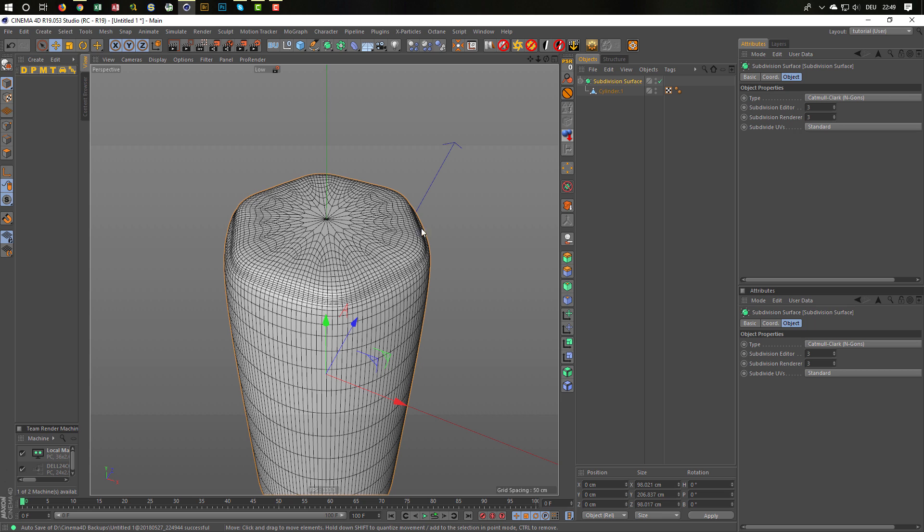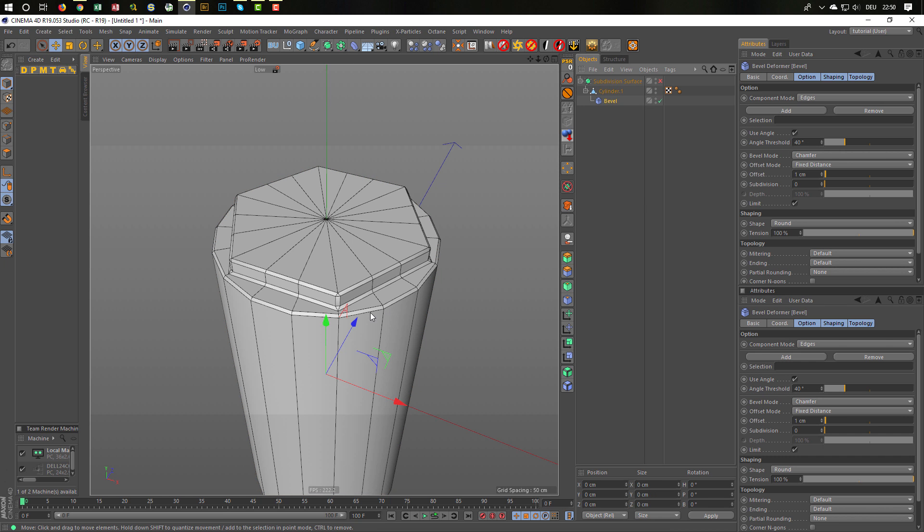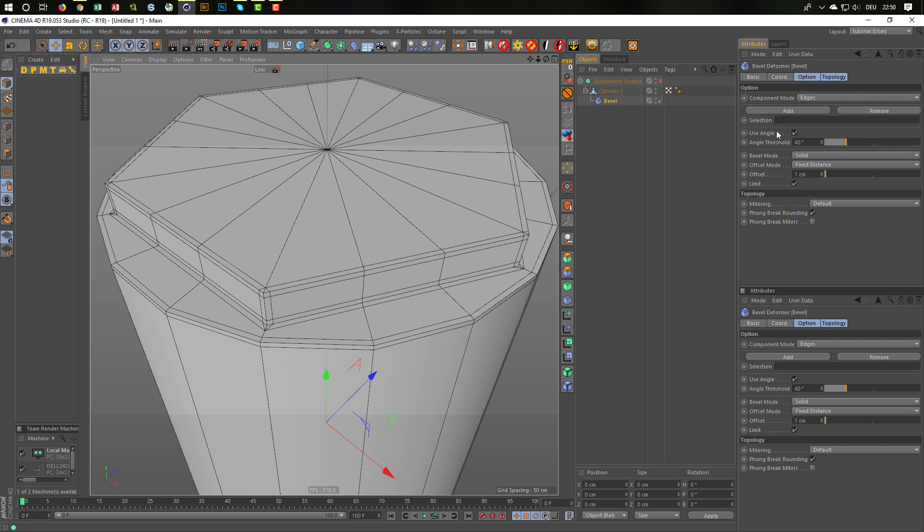Put it in the subdivision surface — it looks like this of course. We need extra cuts here on the edges so that we have closer edges. The smaller these edges are, the sharper it will be. So we have the wonderful Bevel deformer. Select the cylinder, Shift-click on the Bevel deformer — and we have Bevel. I don't want a jumper, I want a solid Bevel. I have by default my angle on and limit on.